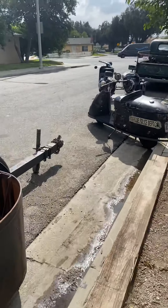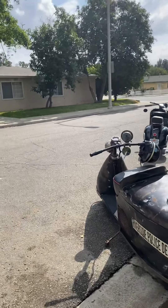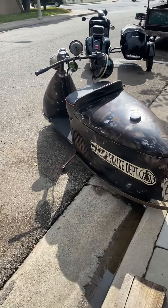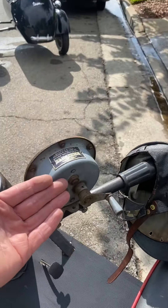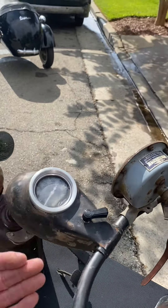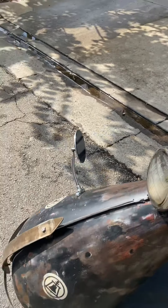A trailer my son and I did together — it's an old trailer, but we made it look from the 30s. I've made a previous video of this already. I have added a horn, some perspiration to the speedometer, and a beautiful mirror.